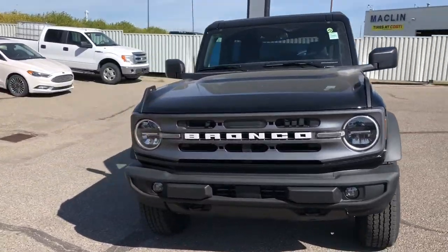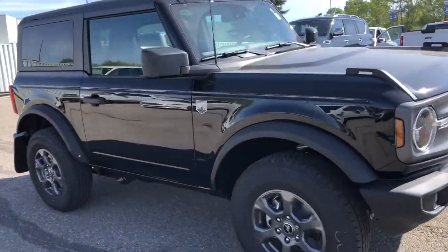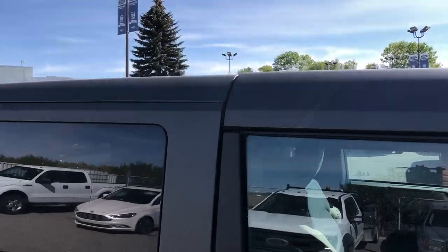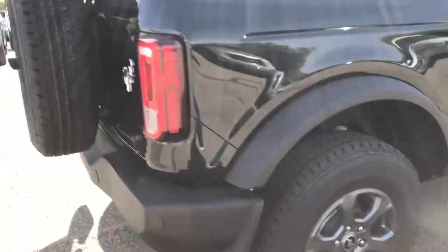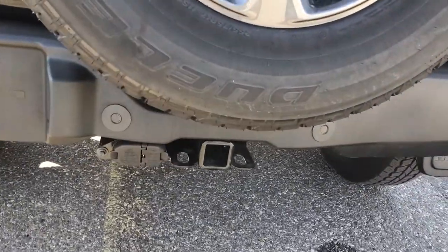Hello everybody, this is Tim from Macklin Ford. In this video I'm showing this brand new Ford Bronco. It's in the Big Ben trim. It's got a removable hard top roof, a full-size spare tire on the back, and a trailer tow hitch receiver.